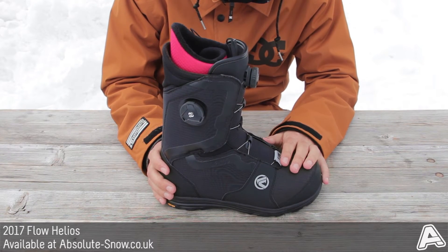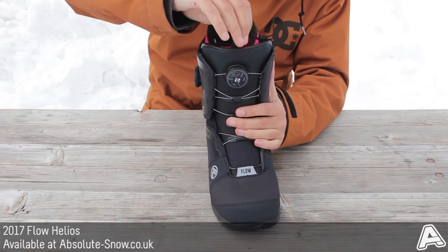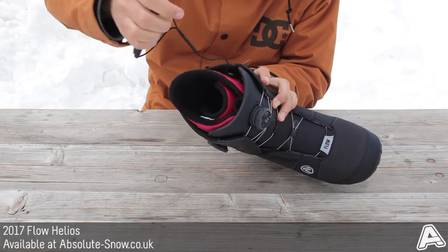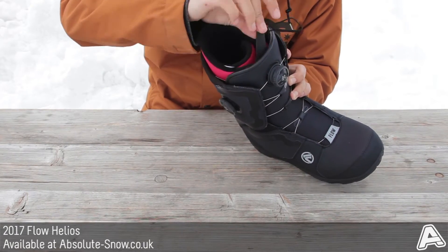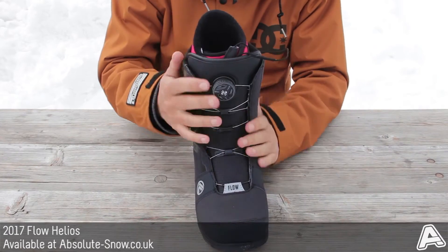It's got the ripper lacing harness — a harness inside, your typical cage. What you can do is tighten it using this system: you just yank it, get it nice and tight, and on the fly you can loosen or tighten it on the mountain without any real issue and without undoing your boot.